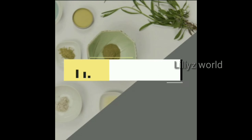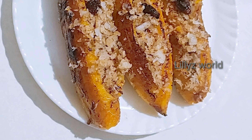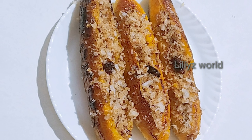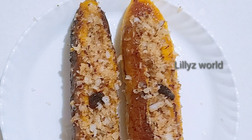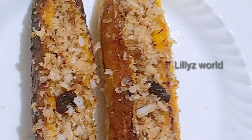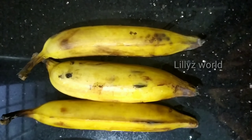Hi friends, welcome back to our channel. This is a snack that is tasty and healthy. Now let's take a bite of the egg.